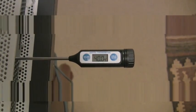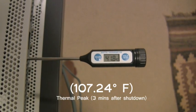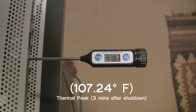This part is condensed so you don't fall asleep, if you haven't already. And now we have finally reached thermal peak, 3 minutes after shutdown.